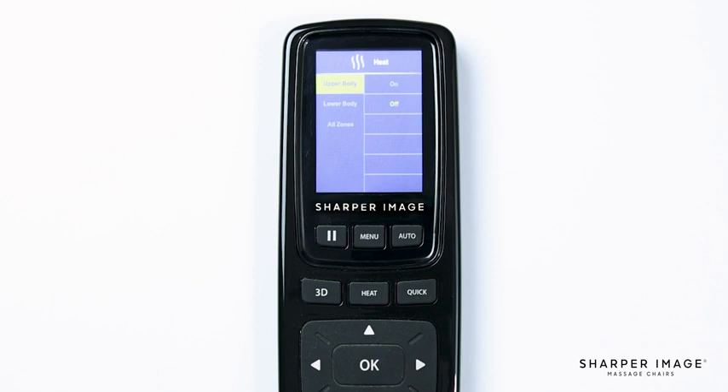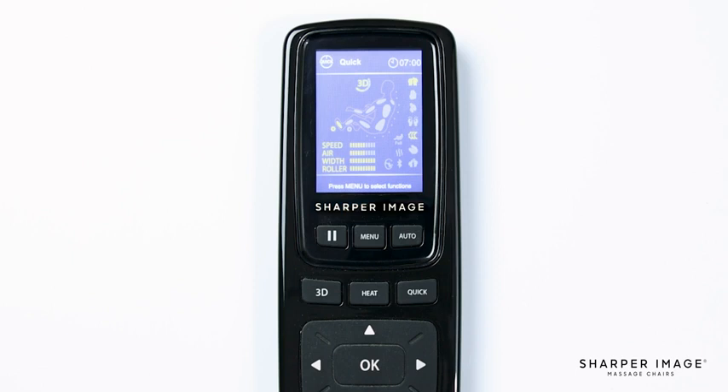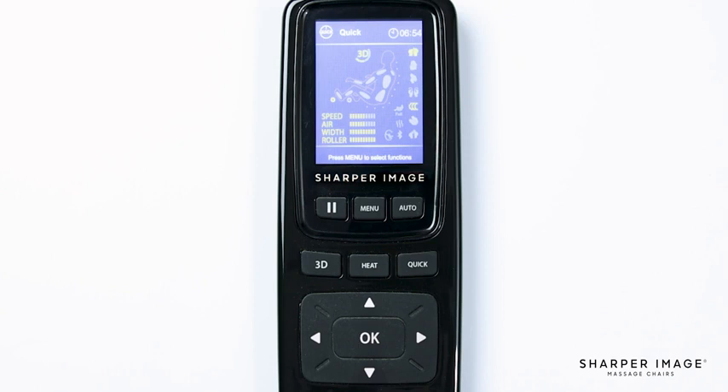The next two buttons are heat and quick. Pressing the heat button brings up the heat menu settings where you have the option to choose which heat zone you would like on or off. Pressing quick will start a 7 minute demo program allowing you to experience every feature that this chair offers.